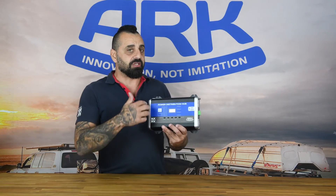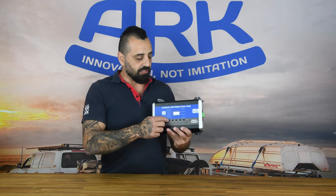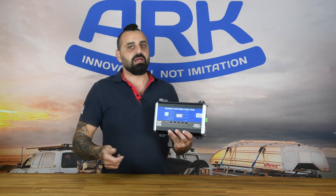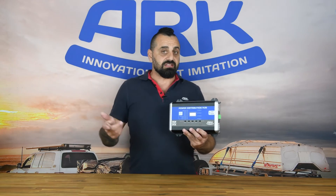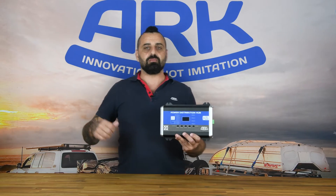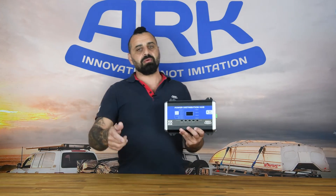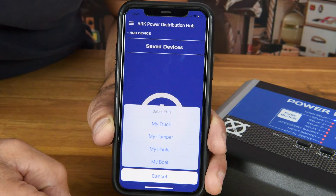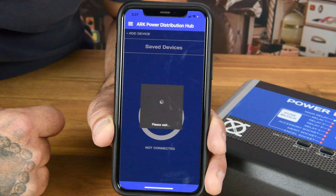Also on the app, you can rename the device, rename all the relays, and set your battery type and size. The other great thing is that you can buy multiple PDH devices — you can have one set up in your vehicle, one in your camper, one in your boat — and you can load each device into the app separately, rename each device accordingly, and rename all the relays and set your battery sizes accordingly as well.